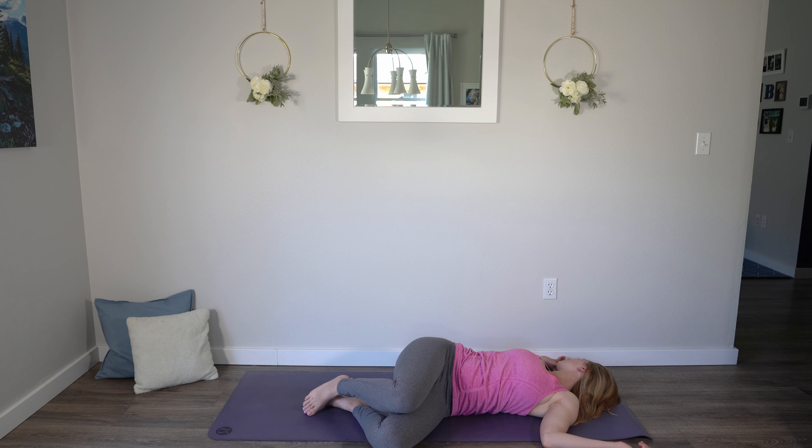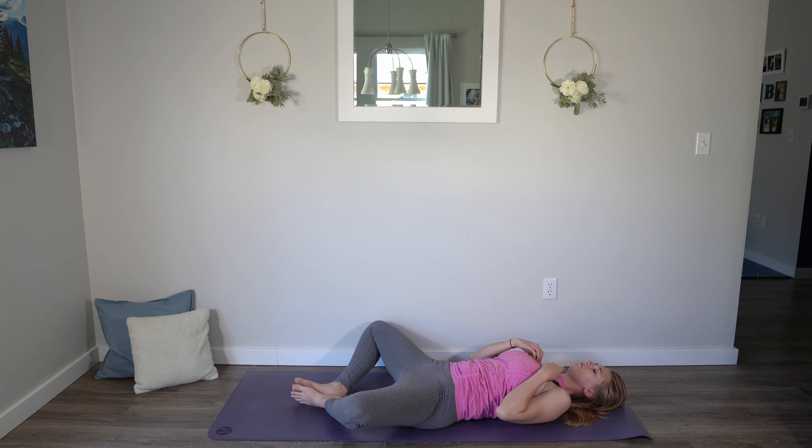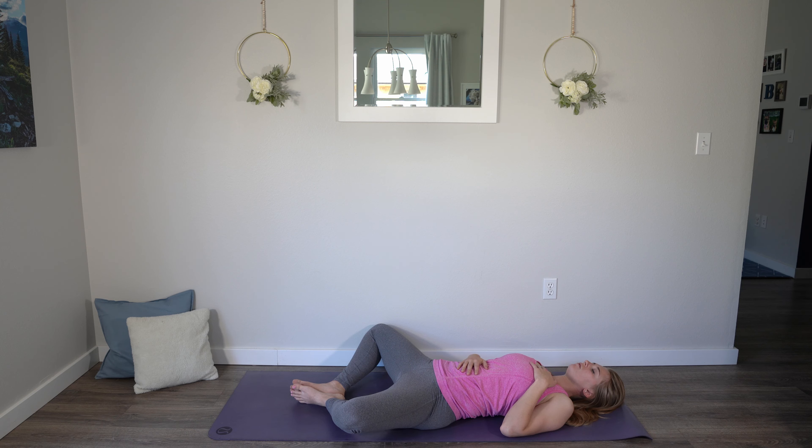We're going to soften the muscles in your face. Relax the shoulders. One more breath here in your spinal twist. Go ahead and bring those knees back up to center, and then we'll find a lying butterfly. Bring the feet to the mat and then bottoms of the feet together, knees work out wide. I invite you to take one hand to the belly and opposite hand to the heart. Close your eyes if that feels comfortable. Begin to allow your muscles in your body to relax, to let go. Breathing a little bit deeper in through the nose and out the nose.